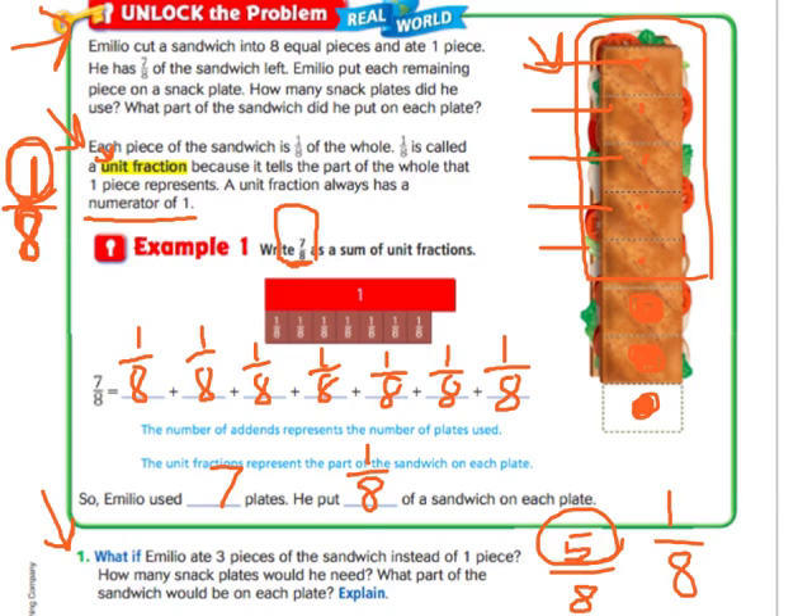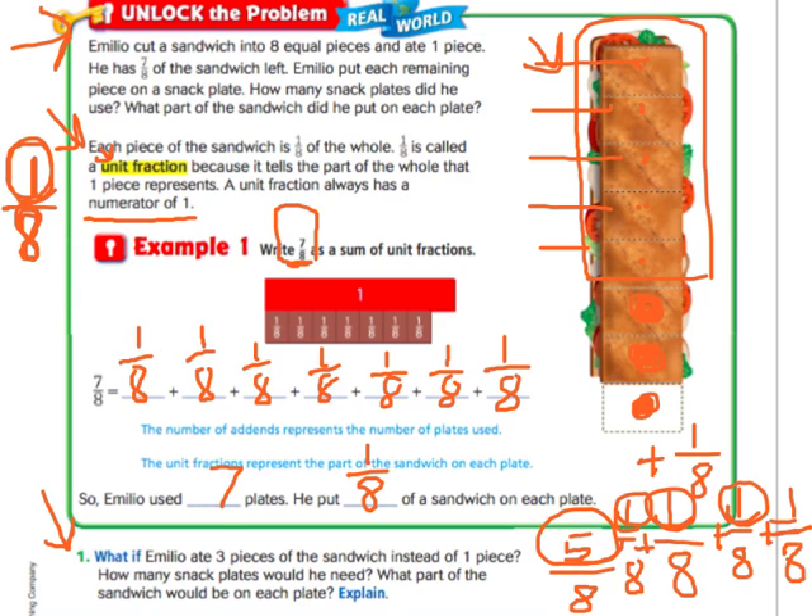And what part of the sandwich would be on each plate? One eighth. So if I was to decompose five eighths into a sum of unit fractions, I'd have to say one eighth plus one eighth plus one eighth plus one eighth plus one eighth — five of them. So five eighths written as a sum of unit fractions would be one eighth plus one eighth plus one eighth plus one eighth plus one eighth.